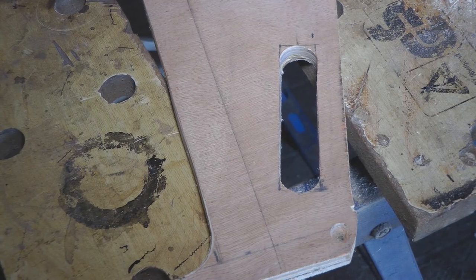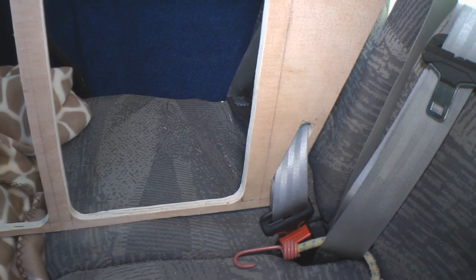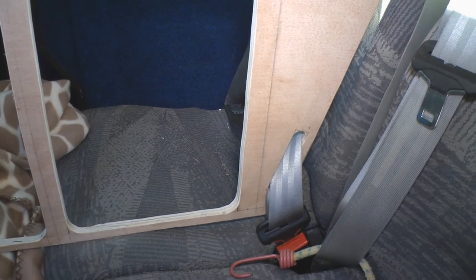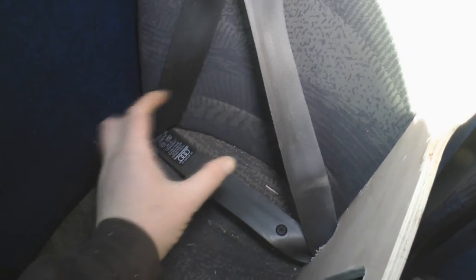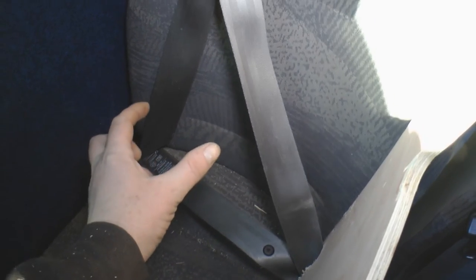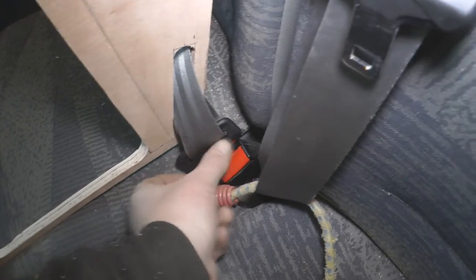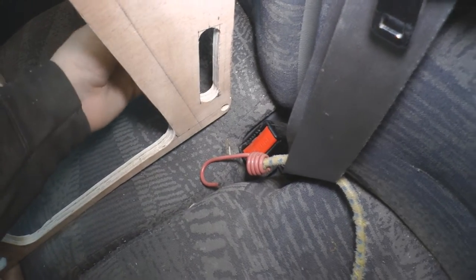I'll just get the edges sanded off that and it looks like it should do the trick. And that's it in the van - not too difficult to get through. What I'm going to do on the back side of the cupboard is just drill a 3-inch round hole, and that will just pull back through there easily enough.